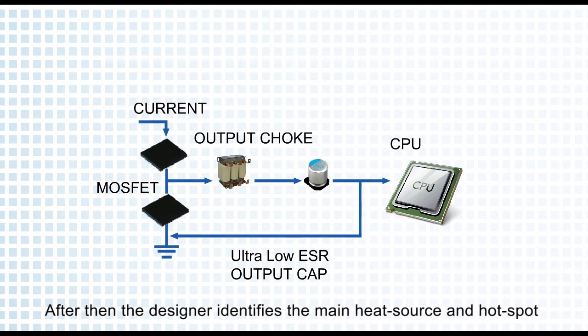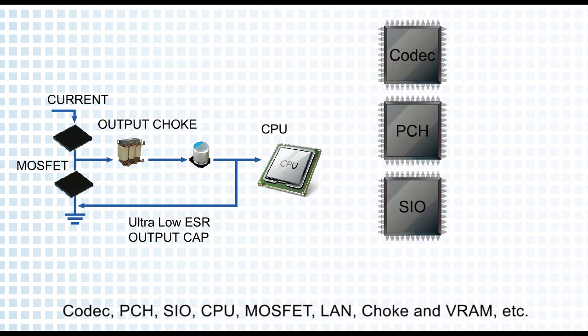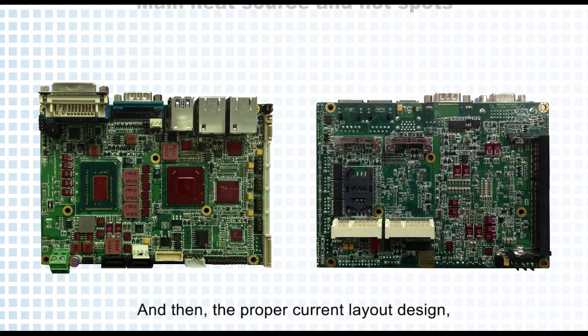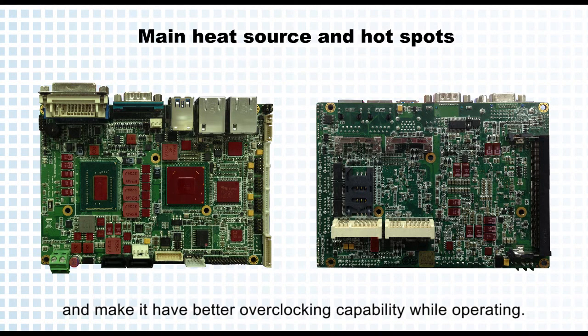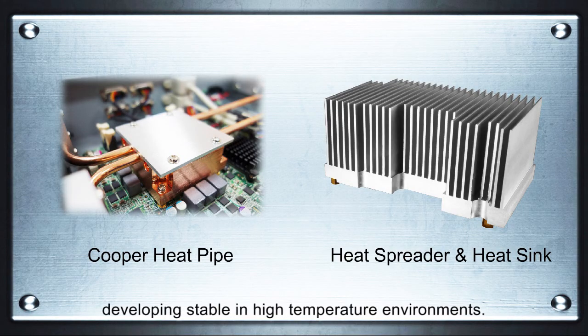The designer identifies the main heat sources and hotspots, particularly coming from chipsets of codec, PCH, SIO, CPU, MOSFET, LAN, choke, and voltage regulator. An appropriate current layout design should make the PCB handle normal operation under heavy power loads and provide better overclocking capability while operating.